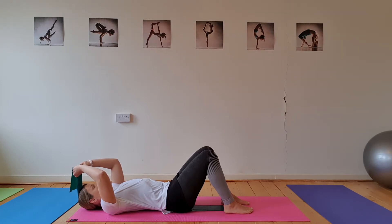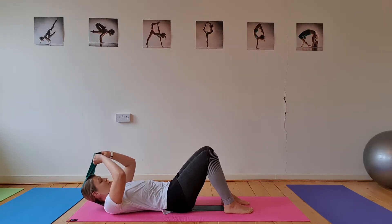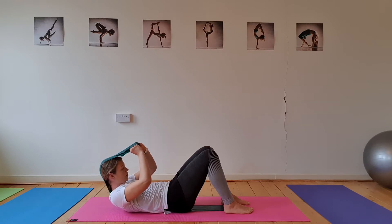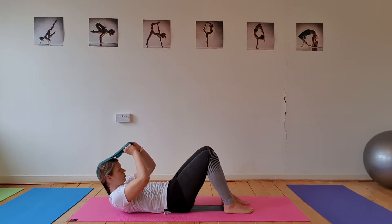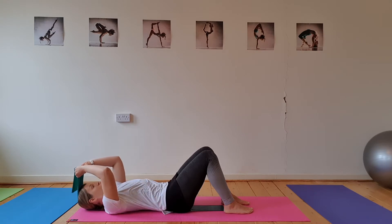Start with a big breath in, then on your exhale pull your band forwards almost towards your knees, allow your chin to tuck onto your chest, and allow the upper body to roll up. You should be able to come a little bit higher than you normally do. Really engage the tummy muscles — draw the belly button in, flatten across the tummy pulling towards the spine. Hold for another breath, then very slowly allow the spine to roll back down onto the mat, one vertebra at a time.